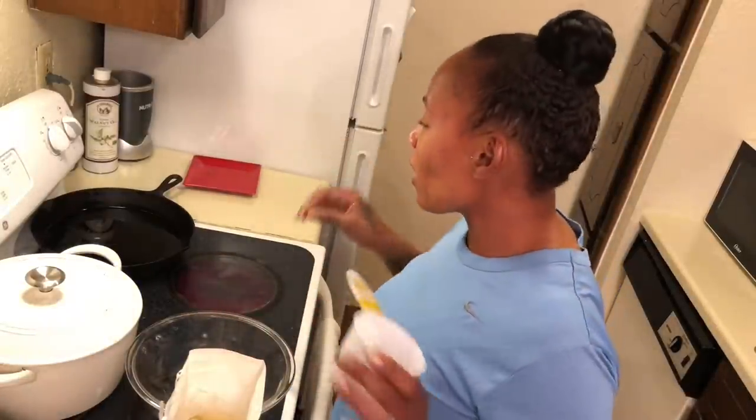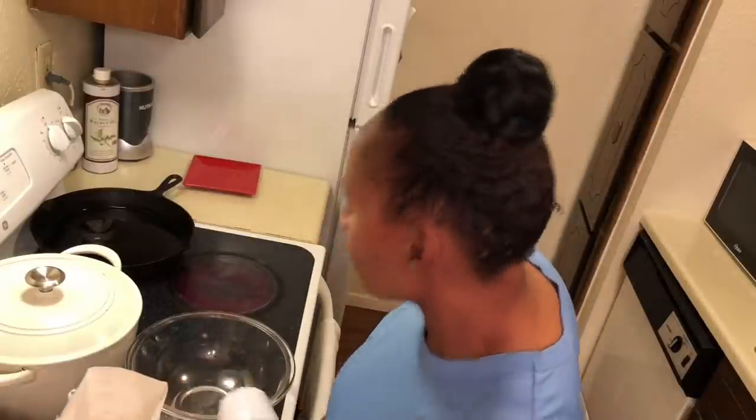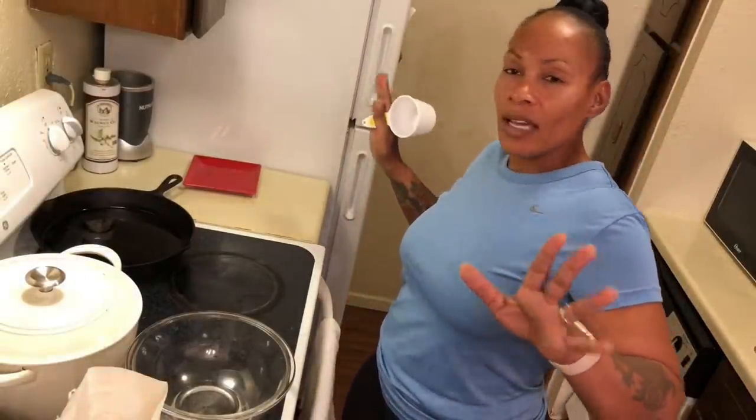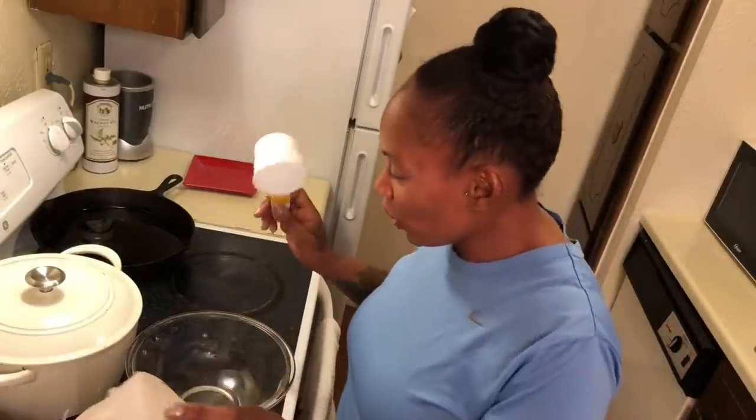I got my whole dinner already ready. I got collard greens. I put a roast in the oven with onions, potatoes, carrots, celery, and rice. The last thing we need to make is hot water cornbread.